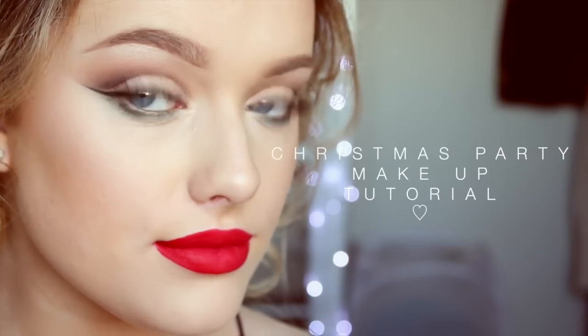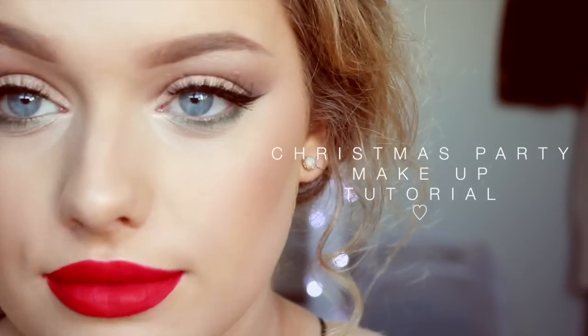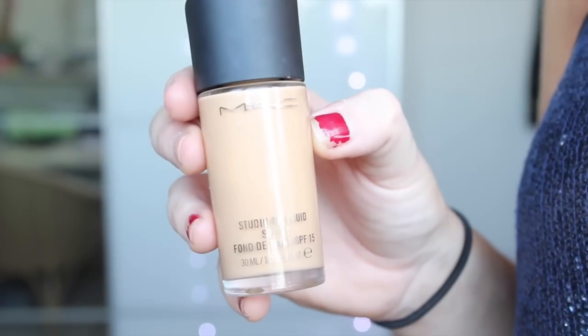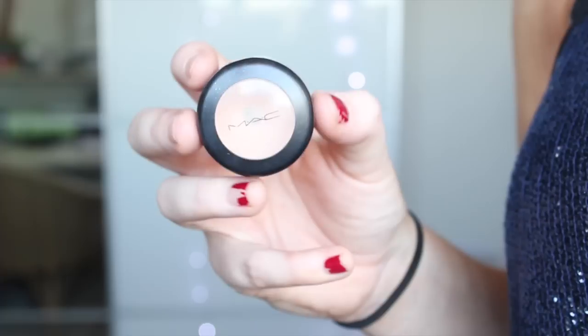Hey guys, welcome back to my channel. Today I'm going to be doing a Christmas party inspired makeup look. Prior to filming, I've already applied my moisturiser, my foundation which is MAC Studio Fix, my Kiko brow pencil for my brows, and sculpted them out with my MAC Studio Finish Concealer.